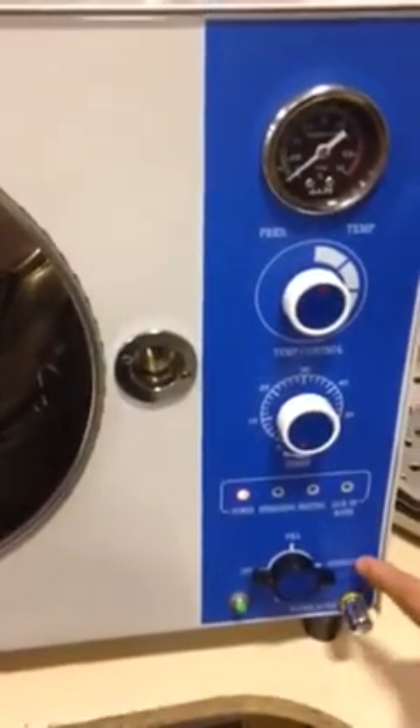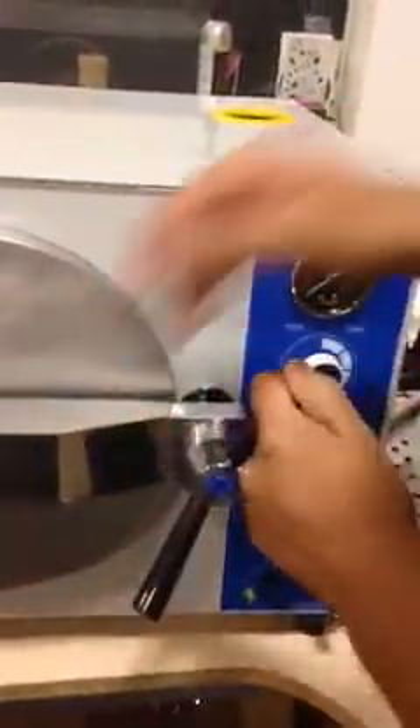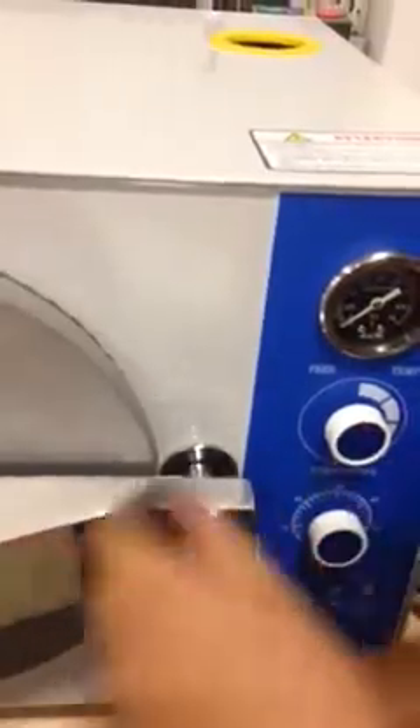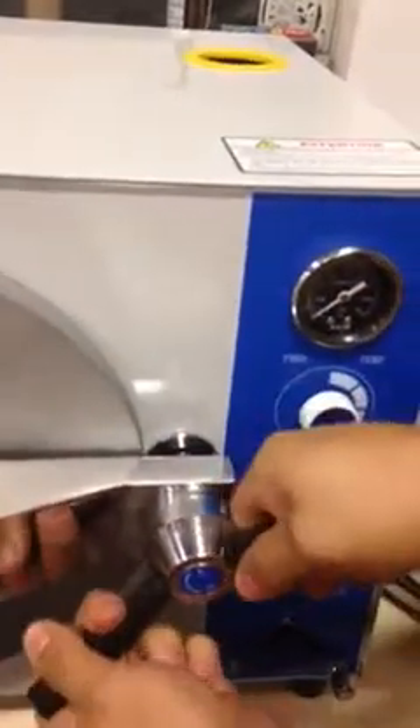Again, watch the red dot. Once it's sterilized, the water will stop. Then you can close the door. When closing the door, make sure it is tight enough where you cannot see the threads. Some people think it's tight but the threads are still visible — you have to make sure the threads are not visible. Even though you think it's tight, please make sure the threads are not visible.